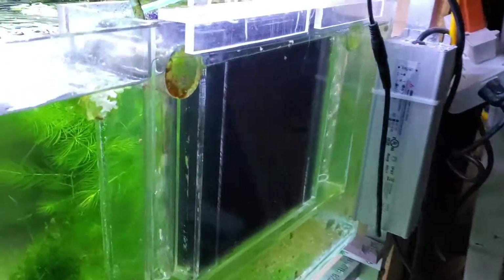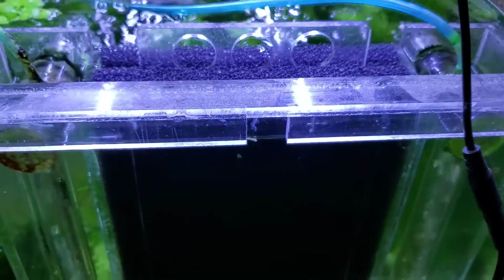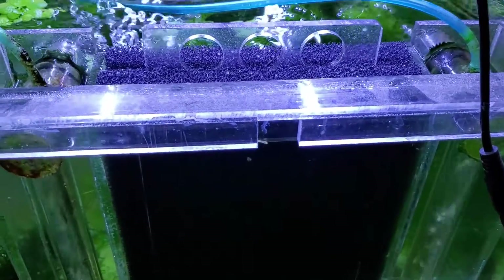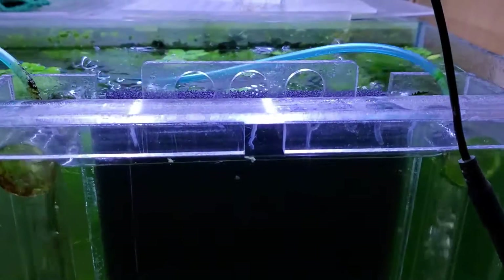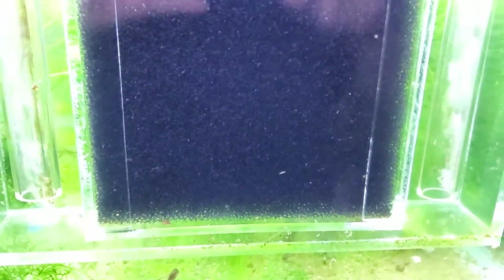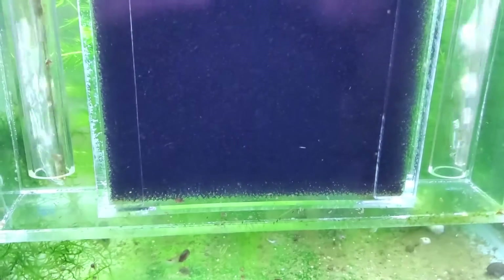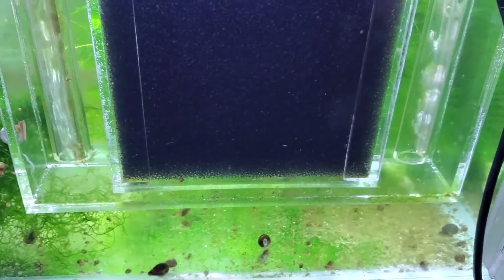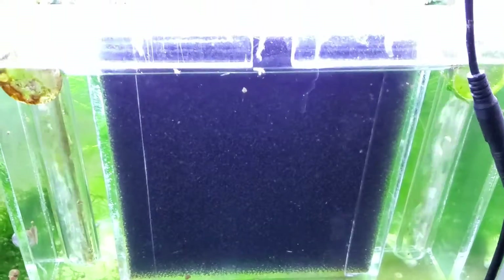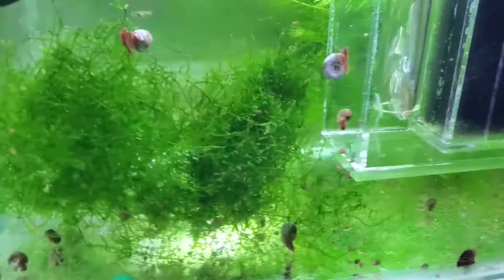I haven't had any issues with algae or the plants not growing properly, and obviously it doesn't need to be cleaned yet. When I build a new filter, I run it for at least a few months without any cleaning whatsoever, just to see how it gets dirty and if it requires anything special. This one hasn't so far — it's got a bit of algae on the top of the stacks, which is obviously unimportant, and it's doing really quite well. Let's get on to scoring.